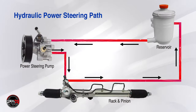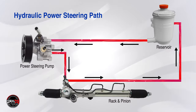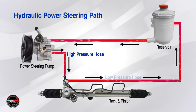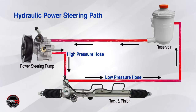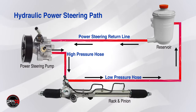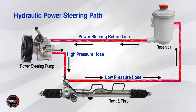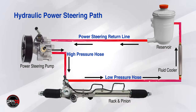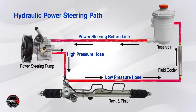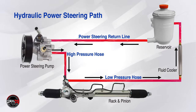Just so you understand, there is a high pressure line and a low pressure line in the power steering system. The power steering pump sends the fluid to the power steering rack through one hose, a high pressure hose, and it returns to the power steering fluid reservoir through a second hose, a low pressure hose. The hose that sends the fluid back to the reservoir and pump is called the power steering return line. Some power steering systems incorporate a fluid cooler, which is located on the low pressure side of the system. If a cooler is included, the return line runs from the steering gear to the cooler and from the rack and pinion unit to the reservoir.